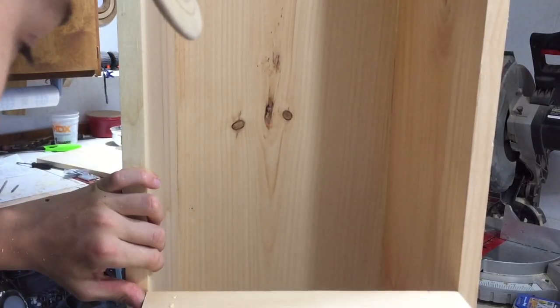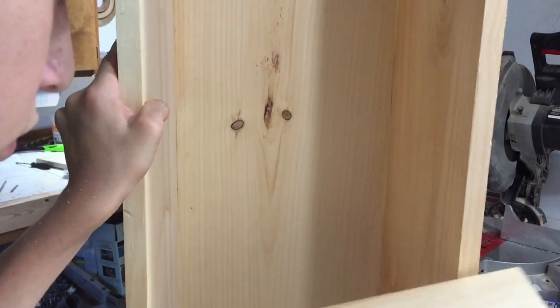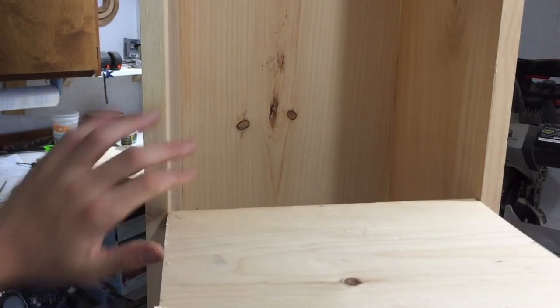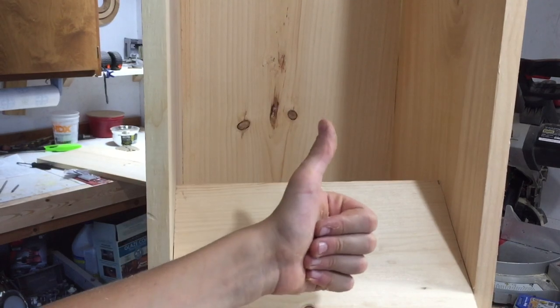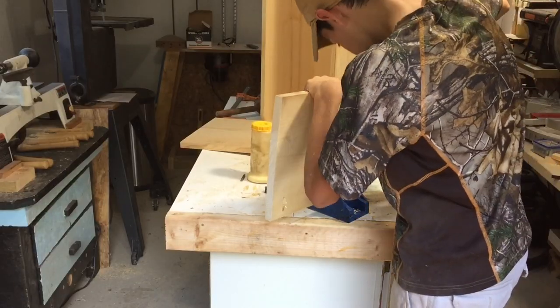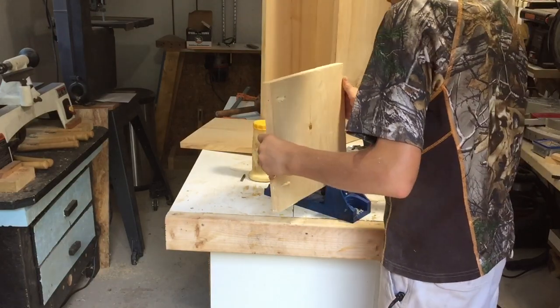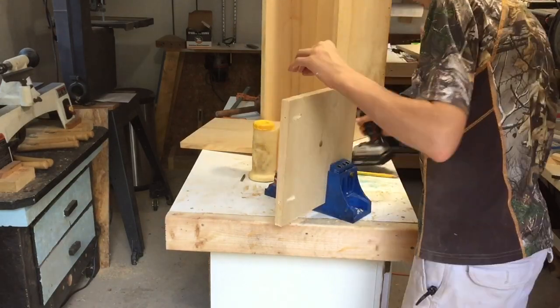Whenever you're cutting shelves or something, make sure that you cut it a little bit oversized and sneak up on the line, because if you cut it a fraction of an inch too short it looks bad. Here I am drilling yet some more pocket screws to attach the shelves.